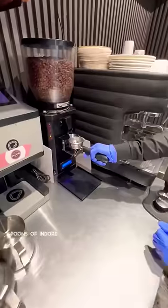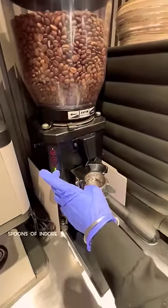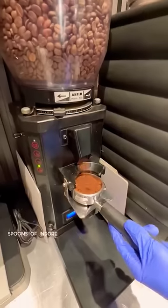What are we going to do first for this coffee? What are we going to do with fresh coffee beans? Let's take this — this is fresh.